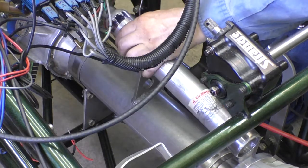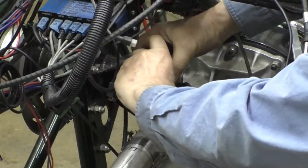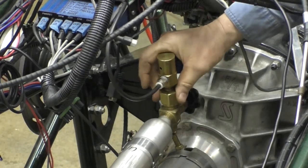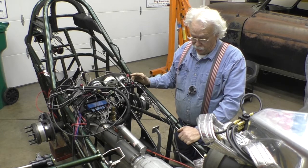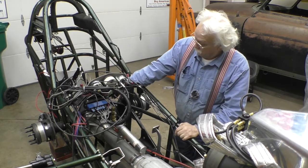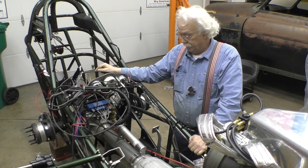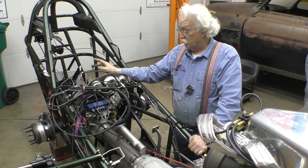This air bottle is used to shift. This airline gets fitted into this bottle, which provides air pressure to the cylinder on the shifter, causing the vehicle to shift from first to second. I have a button on the steering column that I push to cause it to shift — the vehicle doesn't shift by itself. There's no automatic timer for the shift based on RPM or time; it's driver activated.